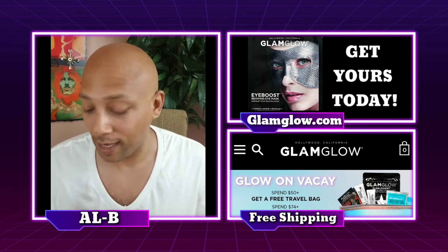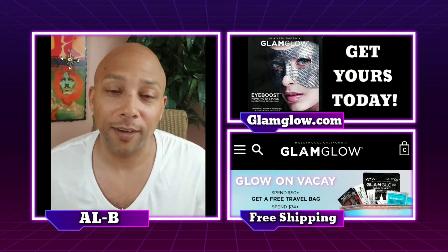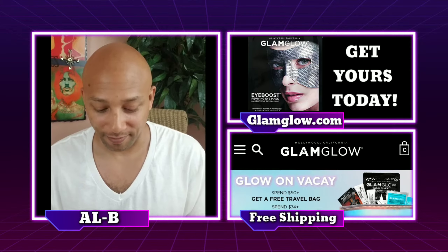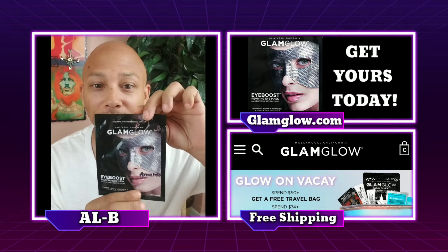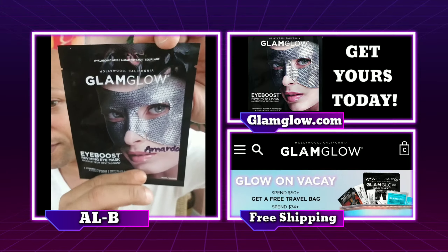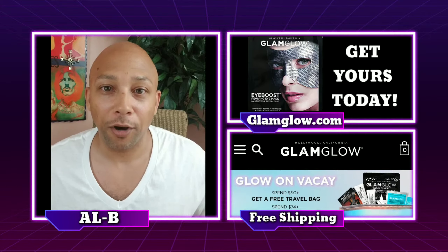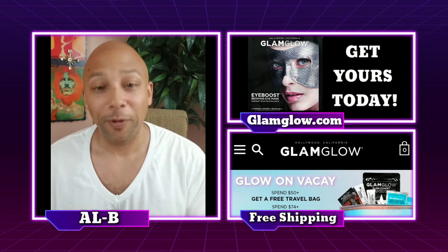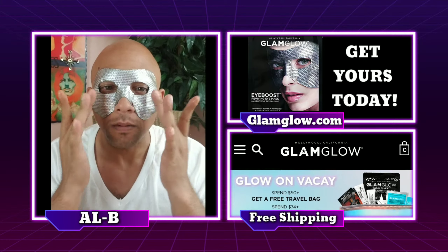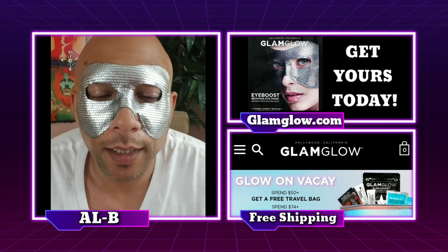So today, I got an exciting package in the mail and I'm dying to check it out. I figured I'd share it with you guys. So let me just show you what I got. I got this mask from Glam Glow — it looks pretty wicked, right? It kind of looks like a metal mask. So this is only for the eyes. I'm going to call it my Batman mask. And we're going to try this out today from Glam Glow. Wow. And that's it — there's your mask.